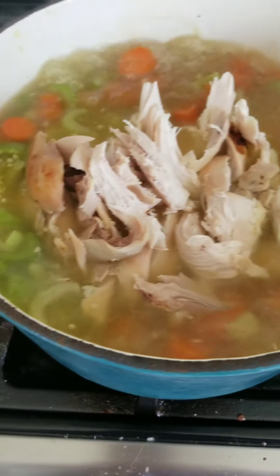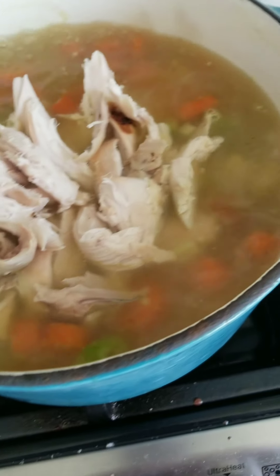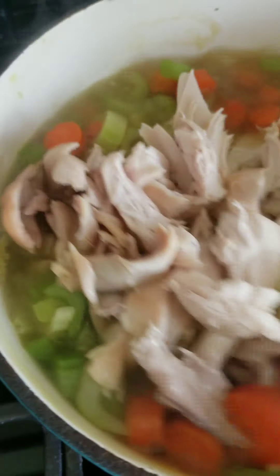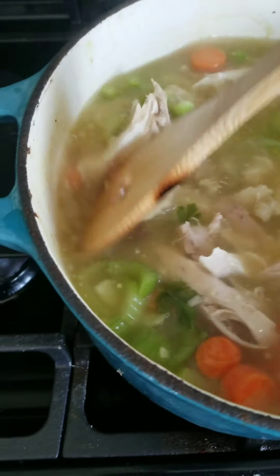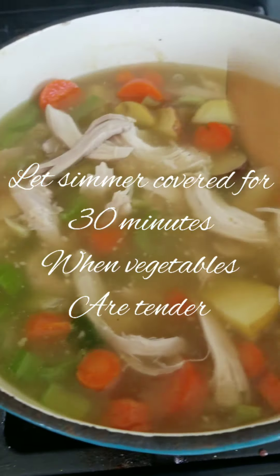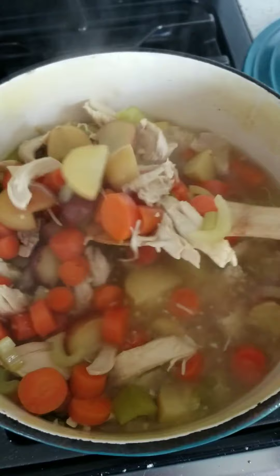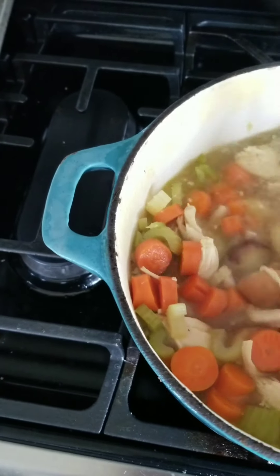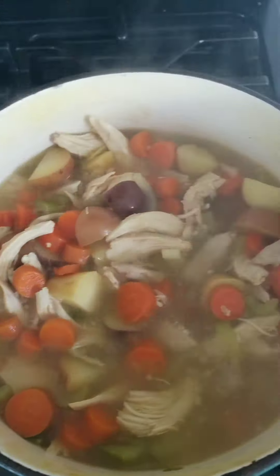Dump that right into your pot — by now it should be boiling. Pour it in, mix it all together, and cook covered on a simmer. Lower your stovetop temperature and let it simmer for about 30 minutes. You can come check the vegetables; once they're all tender you're good to go.